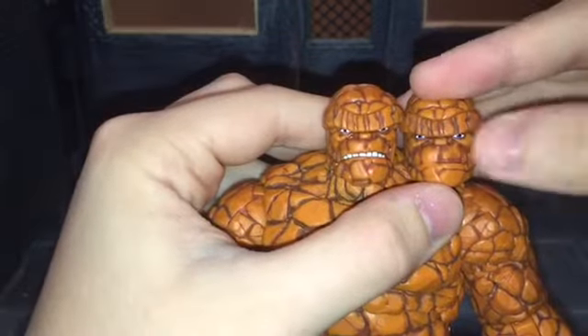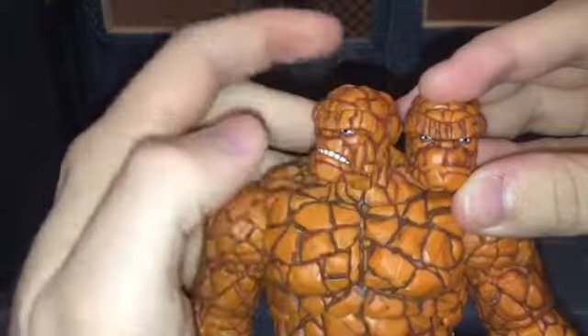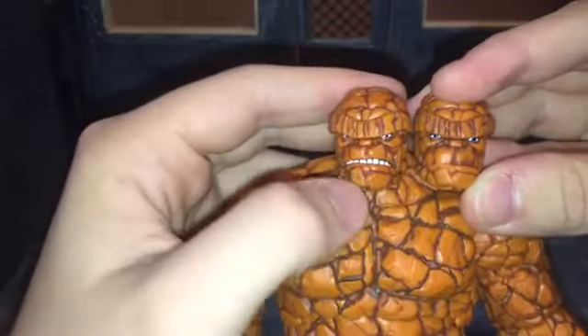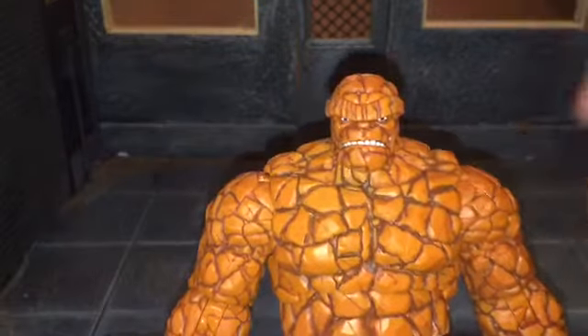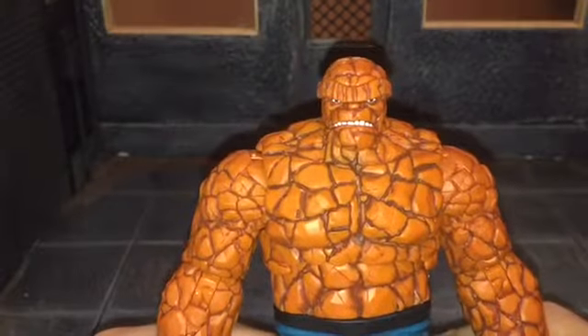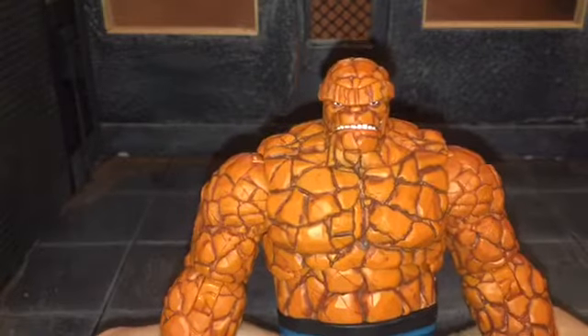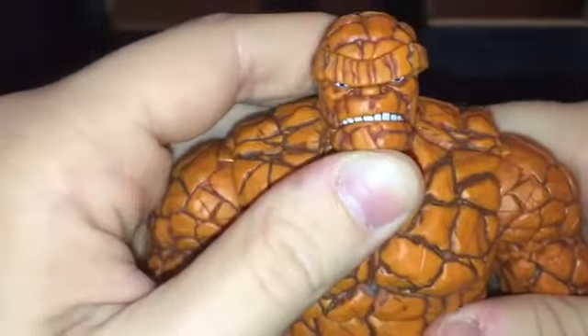I do like that he comes with alternate heads because you can use the standard one for regular posing, and the angry one for when he's fighting someone. I've already been posing this figure so much and taking photos of it — it's just a really awesome figure. I think it is the Marvel Legends figure of the year for me. So let's take a look at that head sculpt.